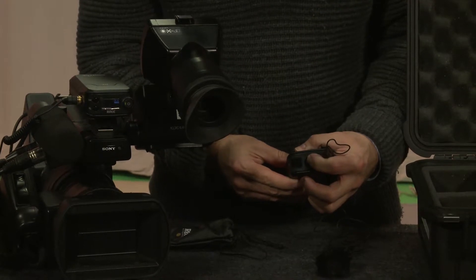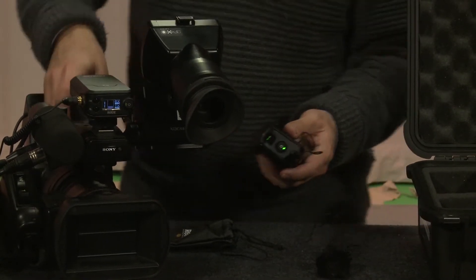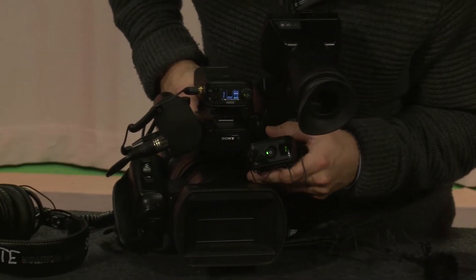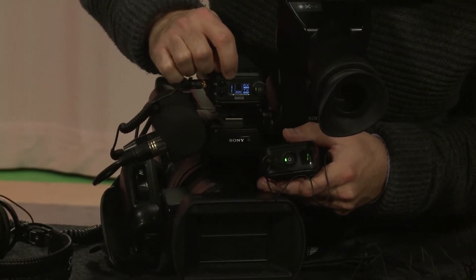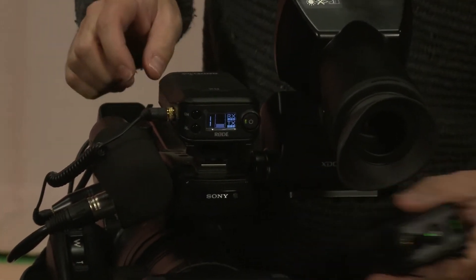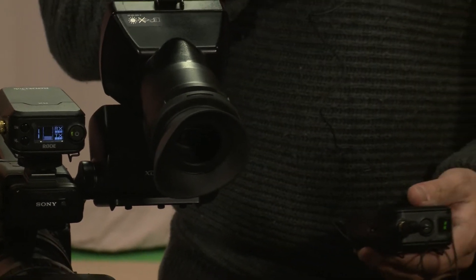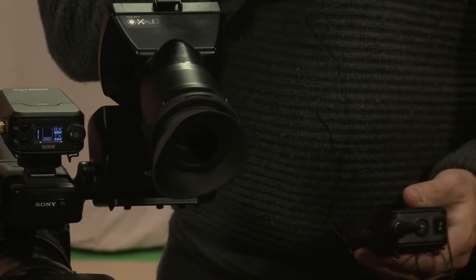Then press this button, power it on, and you'll see the channel number. So if we look here, the channel number should correspond to the channel number on the receiver. You'll see the signal start to pop up on there, and now the microphone is catching signal from my voice.